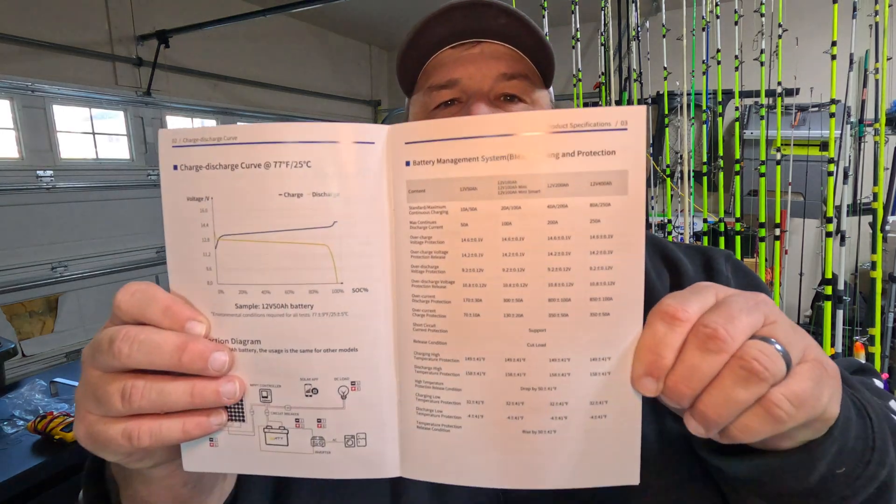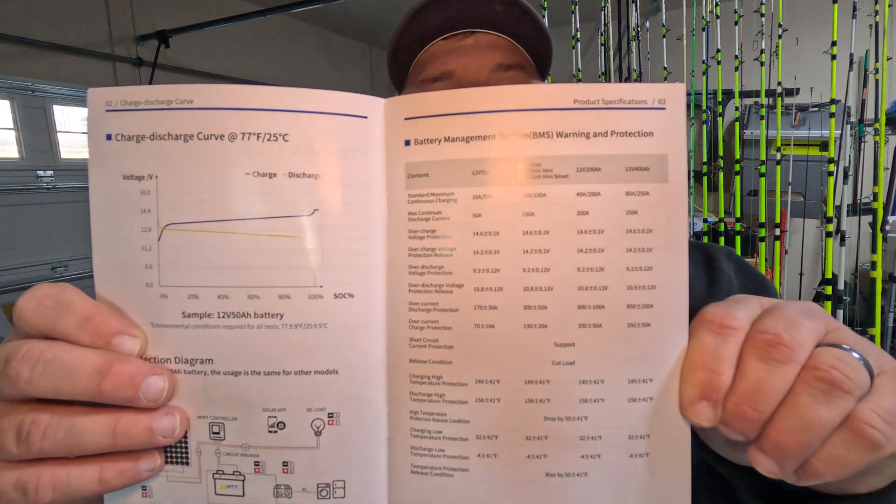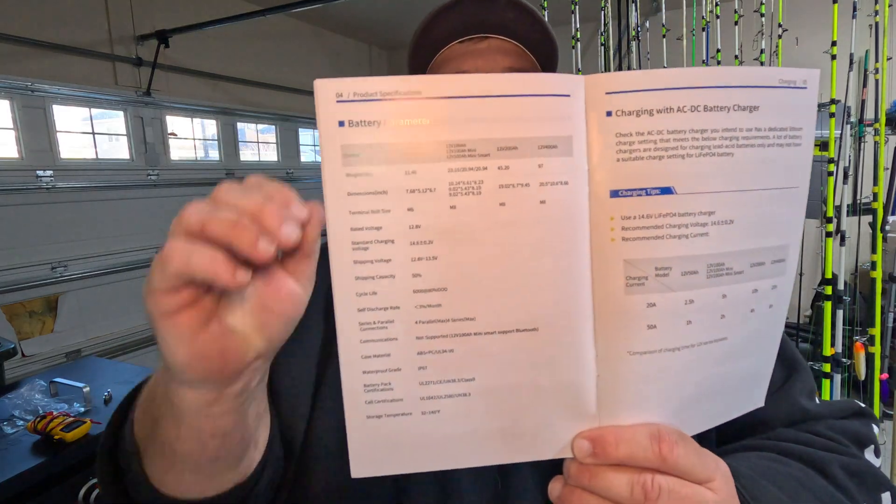There's a lot of information here about the battery management system — it's all in this booklet. I'll hold it up and you can pause to look at these specs closer. Just like any other battery, you can take these minis and wire them in parallel or in series, whether you need more power or more voltage.